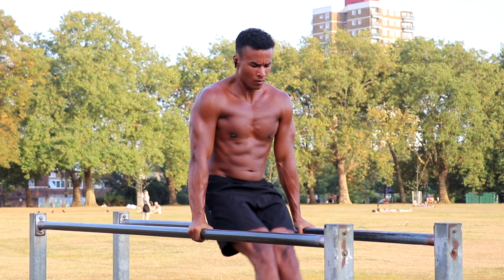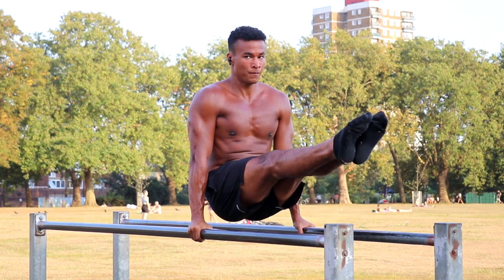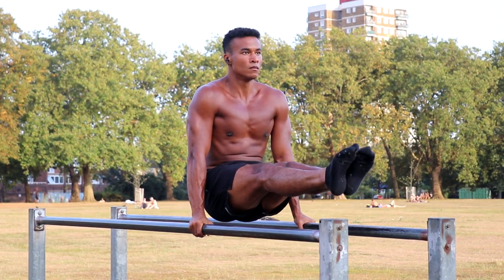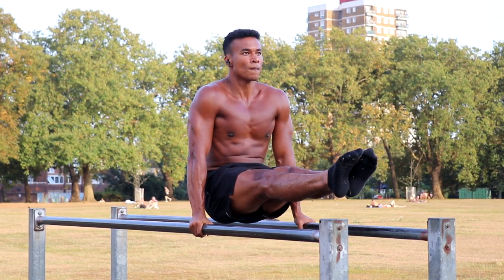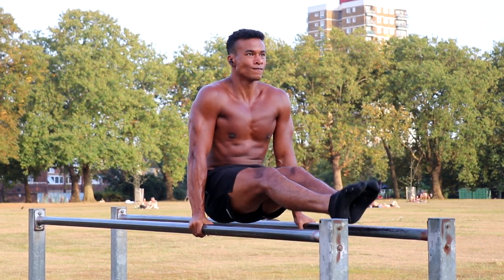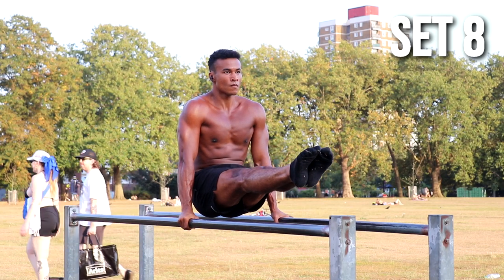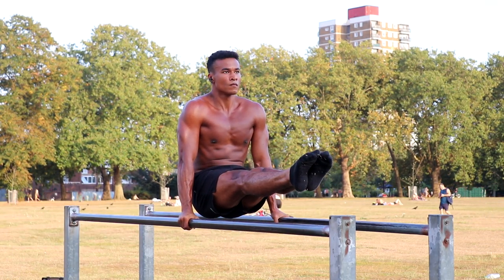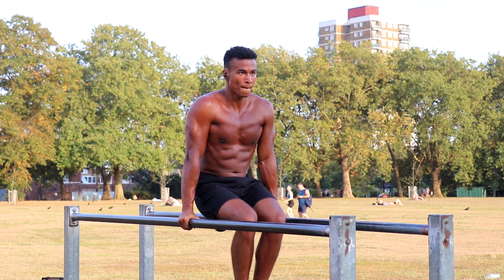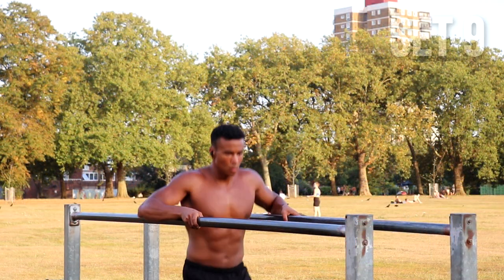One thing I really wanted to talk about was setting up for calisthenics skills — it's really important and something a lot of people don't talk about. When you set up for a calisthenics skill, it's really important to set up properly and to visualize the skill before you do it. Even before I do these L-sits, I'm visualizing my body position before I even get on the bar — visualizing my muscles engaging and making that mind-muscle connection. This will help you get the most out of your training and hold things longer. If you can see it in your head, you can do it.